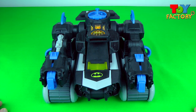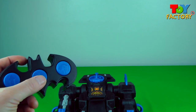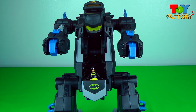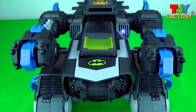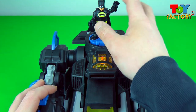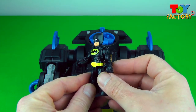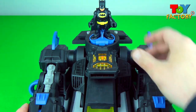I can see a power pad and what looks like a cockpit! Let's see what it does! Batman's on the power pad — let's take a closer look! This is the Batman figure that you get with the remote control transforming Batbot. It's a black costume Batman with utility belt and a cape, and he fits right on top of the power pad!